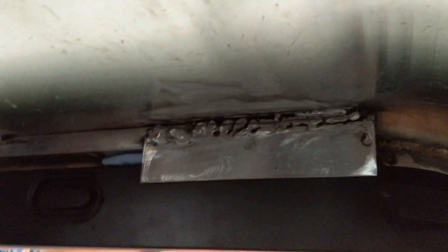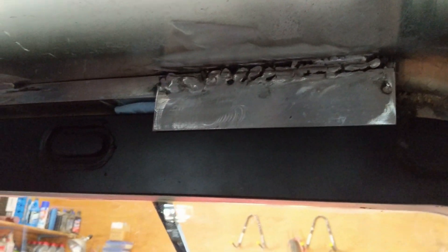Now of course the welds are really ugly and we're going to polish that up and finish it nice so that it has a nice look when it's done.